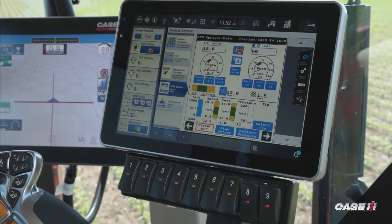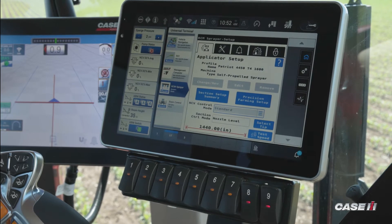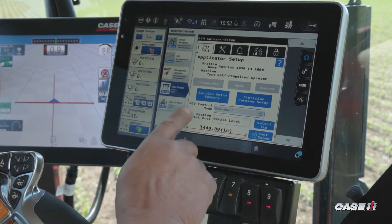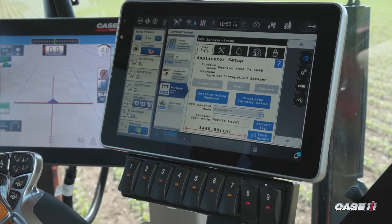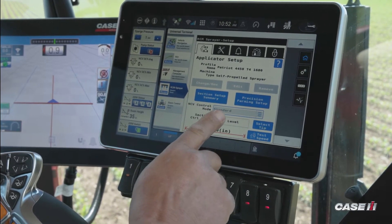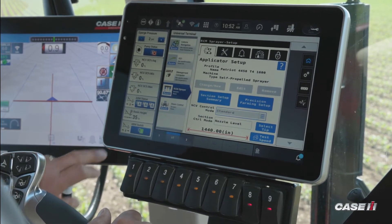To do that process, I hit the gears on the Pro 1200. Once I select the gears on the Pro 1200, it's going to take me to my control mode. Currently we are set up in the standard mode, and since we're in a job, what I would have to do is end the job.